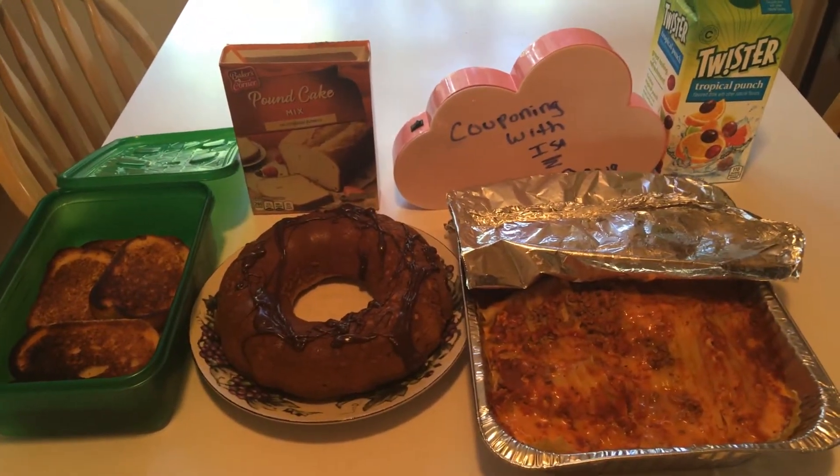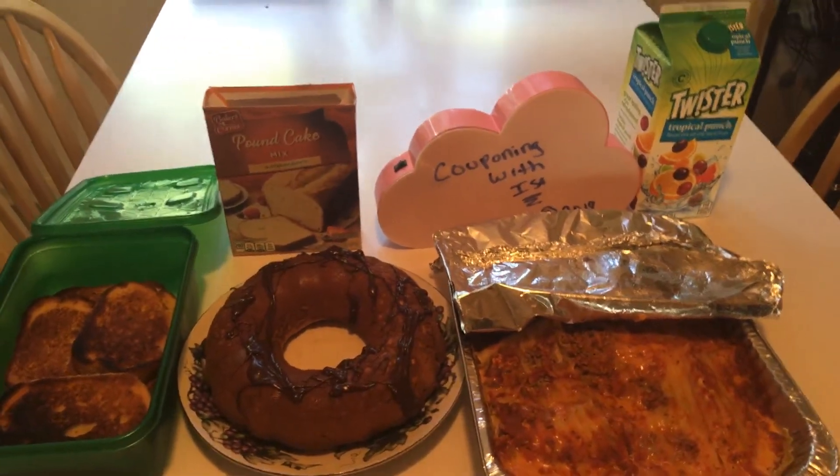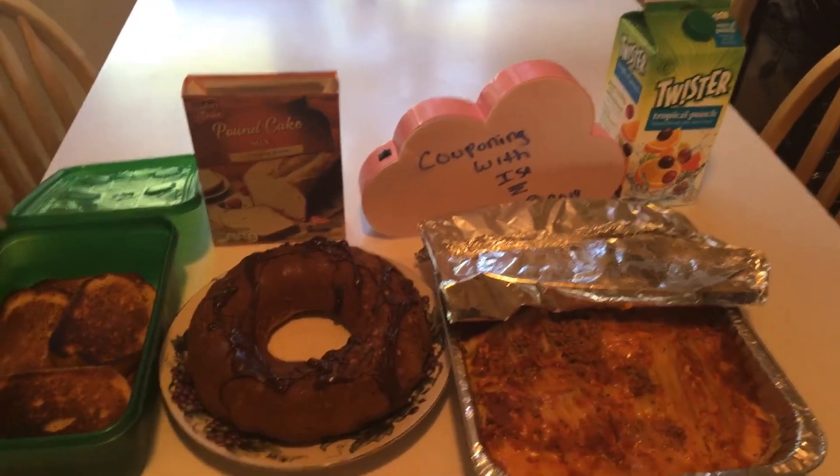Hi everyone, welcome back to Couponing with Issa. Really quickly, let's show you our pantry challenge — what's for dinner.